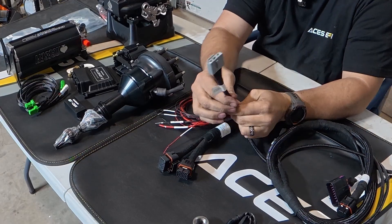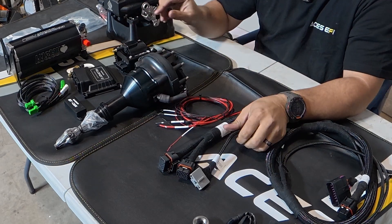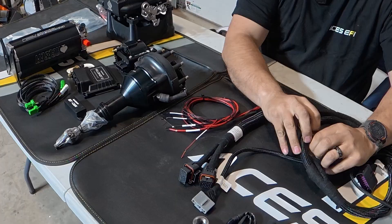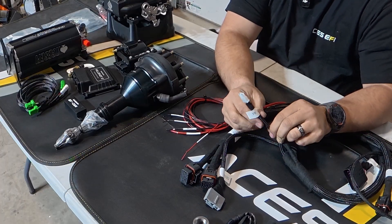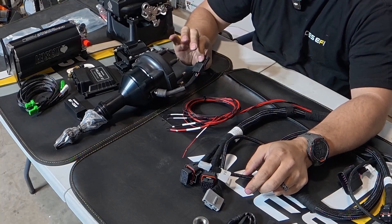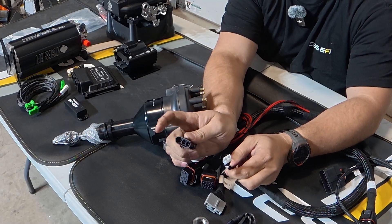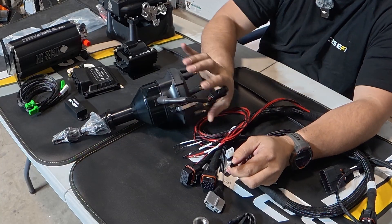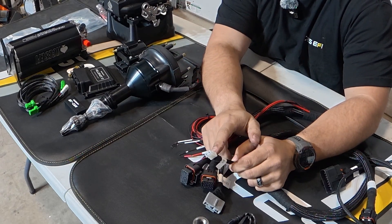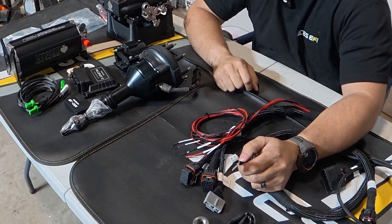You have your coil connector, which will plug directly into the coil. You have a VR connector that will plug directly into a magnetic pickup distributor. The distributor I picked is a hall effect, so it will not plug directly in — you have to wire it in a little differently, but it's still not too terrible. This connector will plug directly into a magnetic pickup distributor like the ACES Blackjack or otherwise.